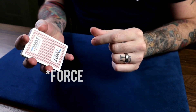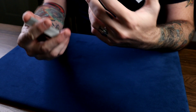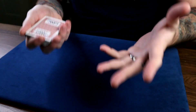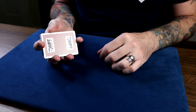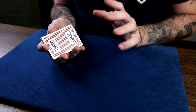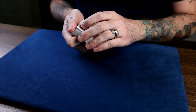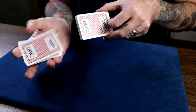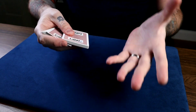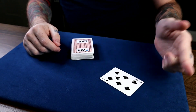Alright, so here is the first force. This is one I sort of came up with — I didn't invent it, I just put moves together. It's sort of like the Hindu force meets a switch by Bruce Cervon. The force card is the seven of spades. We give it a Hindu shuffle, they say stop anywhere, and I put their card right in their hand — of course it's the seven of spades.